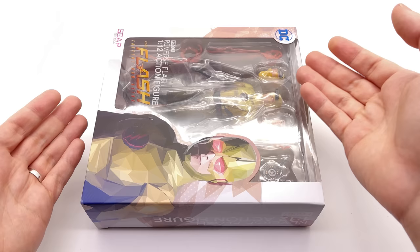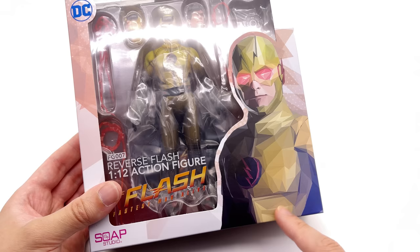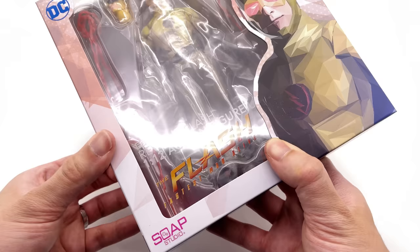Here we have the box art for the Reverse Flash. You can see an artistic, polygonal-style representation of Flash on the side — I really like it. There's the CW Flash logo on the front, and a diagram of what's included in the box. It shows 27 points of articulation along with all the various bits and pieces.